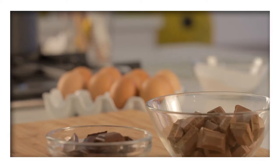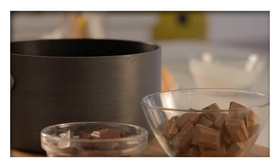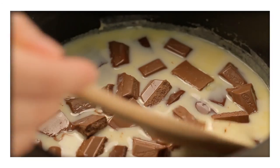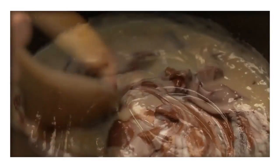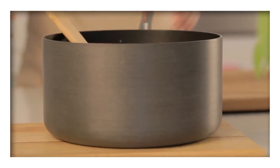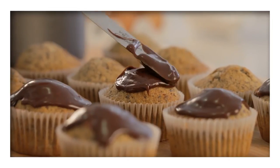When the mixture starts to boil, remove it from the heat and add the Cadbury Dairy Milk chocolate and dark chocolate. Stir until the chocolate has melted and the mixture is thick and glossy. Set the ganache aside and when cooled, ice the cupcakes and enjoy.